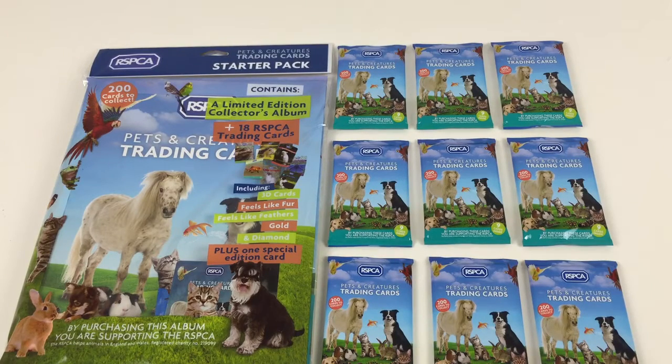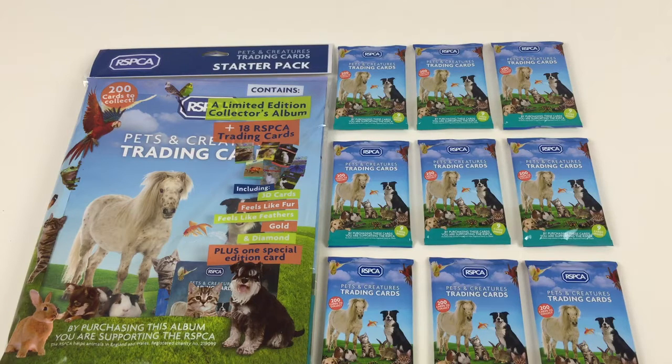Hey everybody, it's Collector Daddy. Welcome back to the Collector Daddy channel. Today we're going to be looking at the RSPCA Pets and Creatures Trading Card Starter Pack.